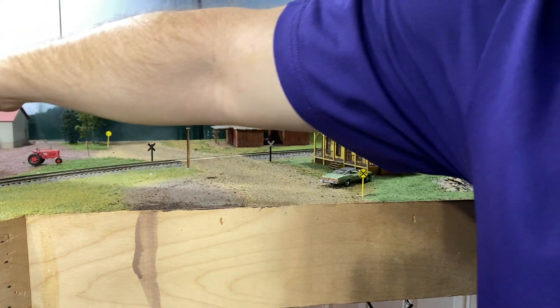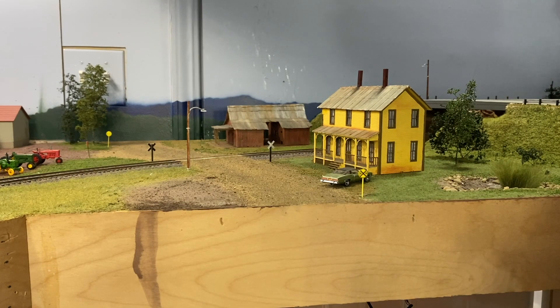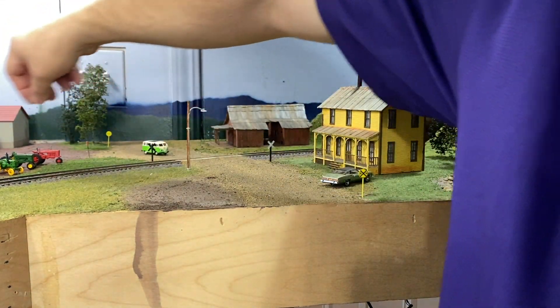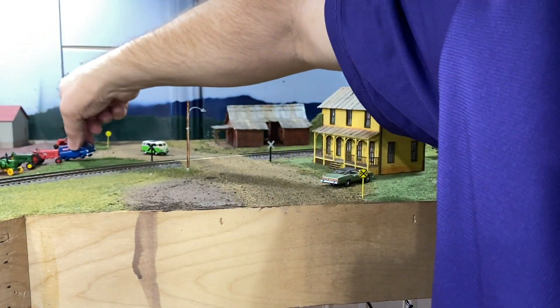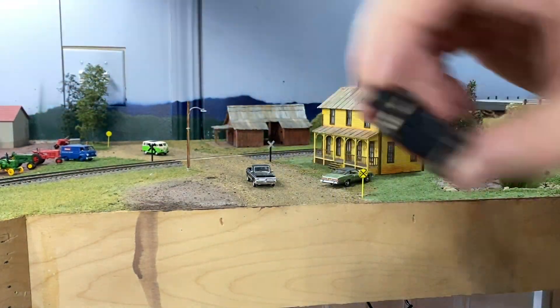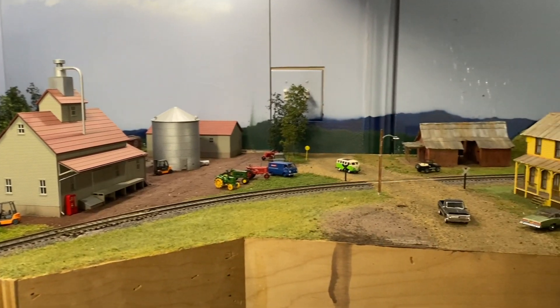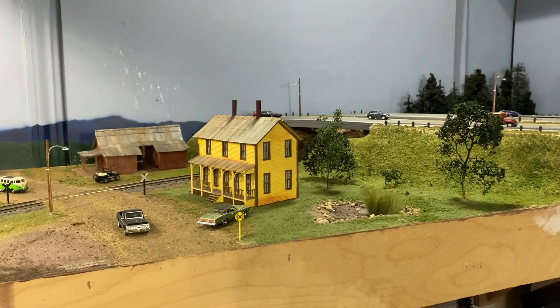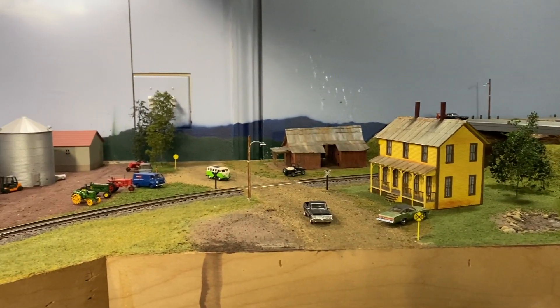Now we're going to get some cars and distribute them around this section of the layout - put the tractors out for sale and up on the highway. That's the broken one so it gets put in the back lot over here. The Budweiser guy is delivering, the pickup truck is coming down the road - good place for it. And we have the Jeeps - we always have to have Jeeps on the layout. These guys will be going down the highway. In just a very short period of time I've got this whole layout section in place, ready to go, with cars on the layout.